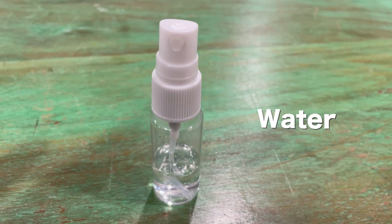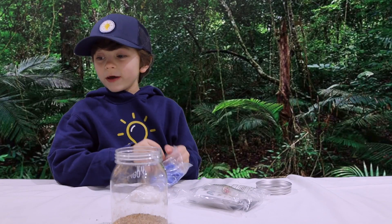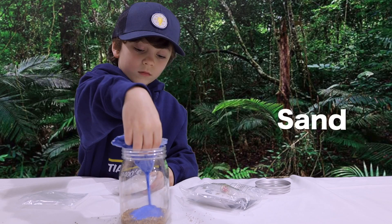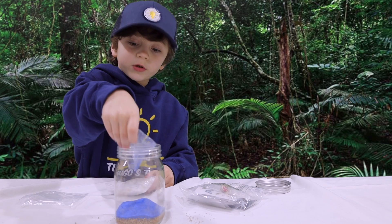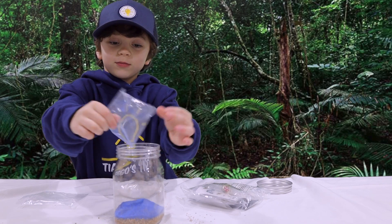Fill this spray bottle up with water and spray it after each layer. Next is sand. Oh gosh, oh gosh.